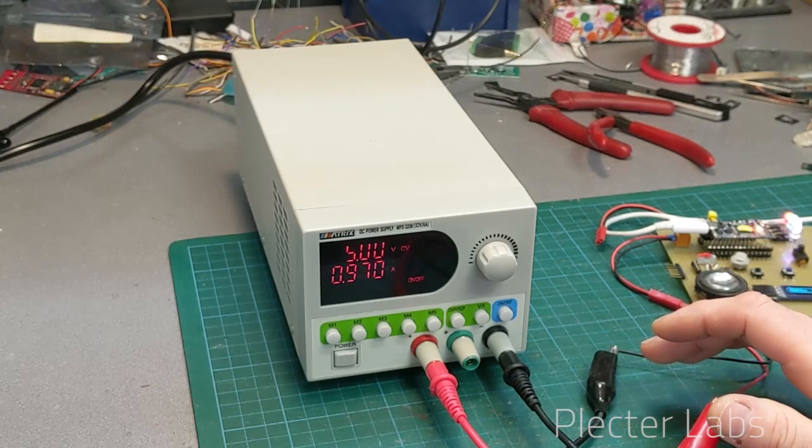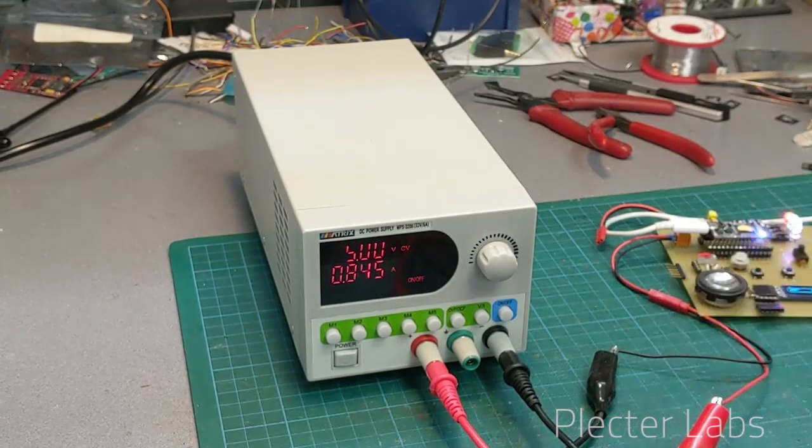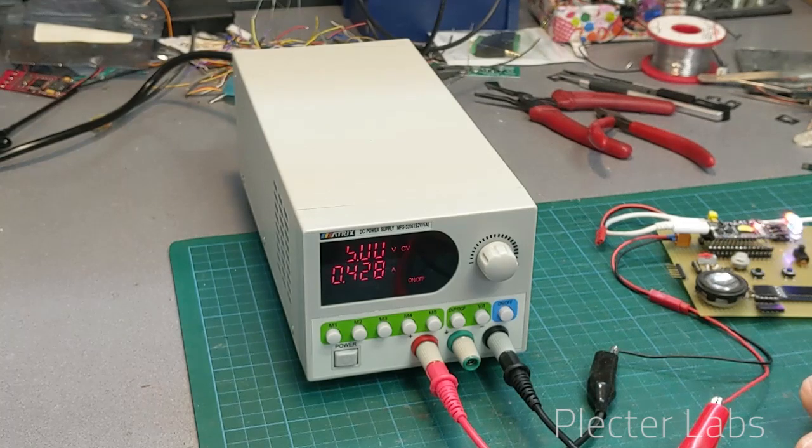It's pretty smooth, and you obviously don't see the spikes like you would with a needle indicator, which I like. But it's very stable and representing well the current that we are using.